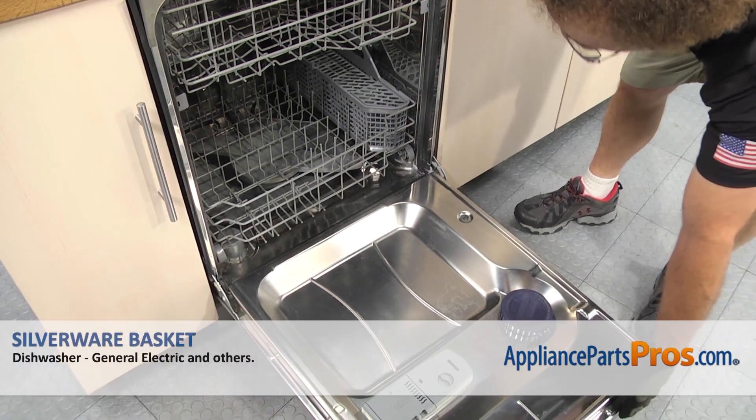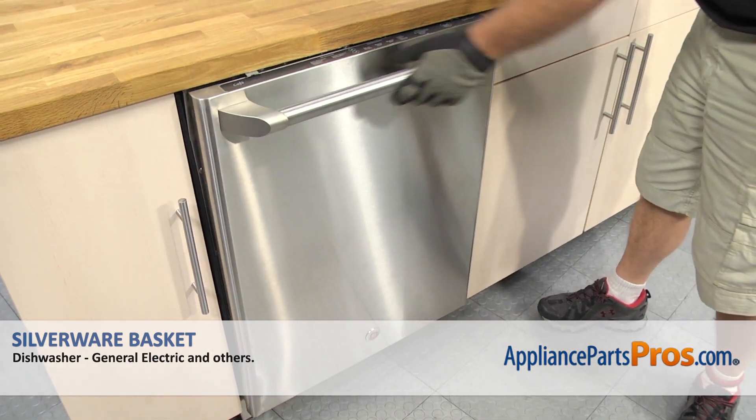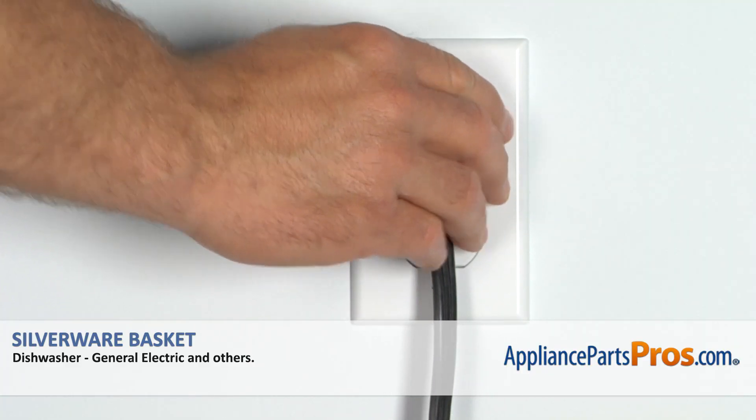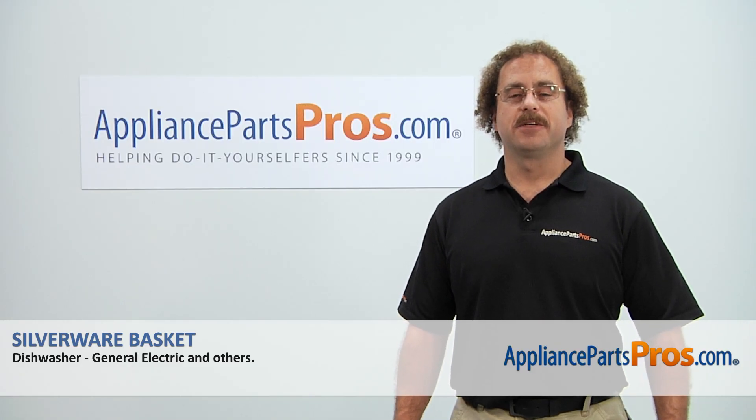Once you have the lower dish rack pushed in, you can close the dishwasher door, plug it back in, and take it for a spin. Thanks for joining us for another successful repair, brought to you by AppliancePartsPros.com.